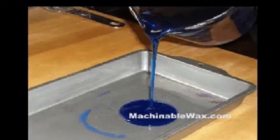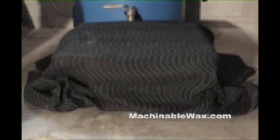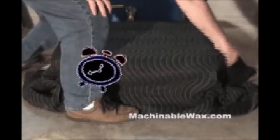Covering the wax with a wooden box or suitable insulation material will help to slow down the cooling process. Depending on the size of the wax casting, you'll have to allow several hours to let the wax cool slowly to avoid warping and cracks.